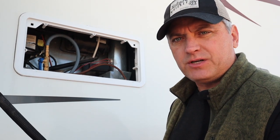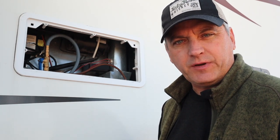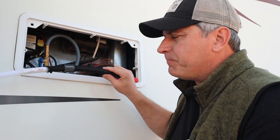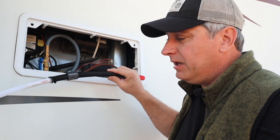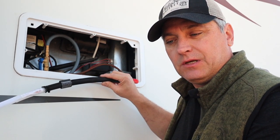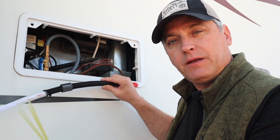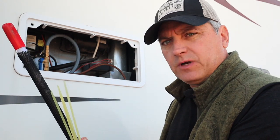They did some demonstrations and there are some videos online — I'll put some links in the video to give you an idea of what these things are capable of. It really started out in the race car industry, putting these things into the engine bays of cars, and you could still do that in RVs — engine bays, battery boxes, electrical boxes, generators, anything that might have a potential for catching fire.